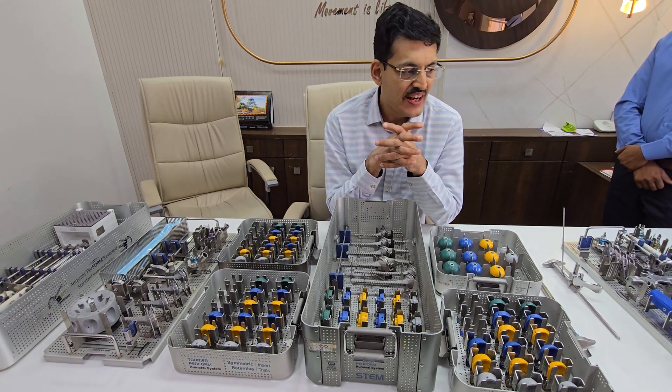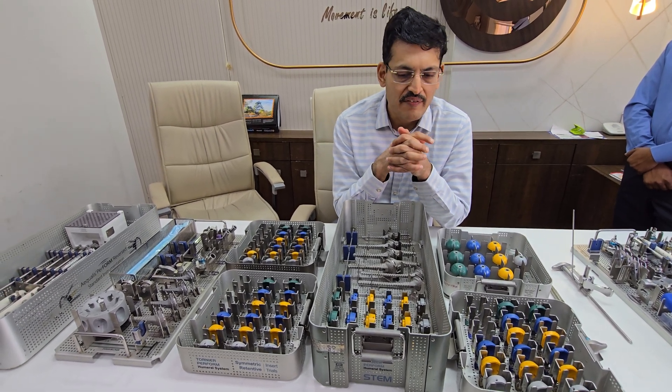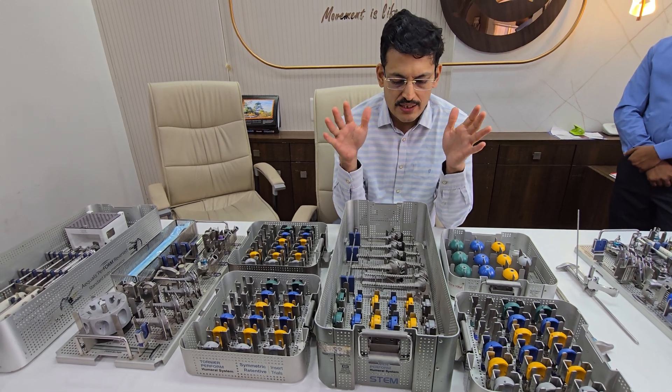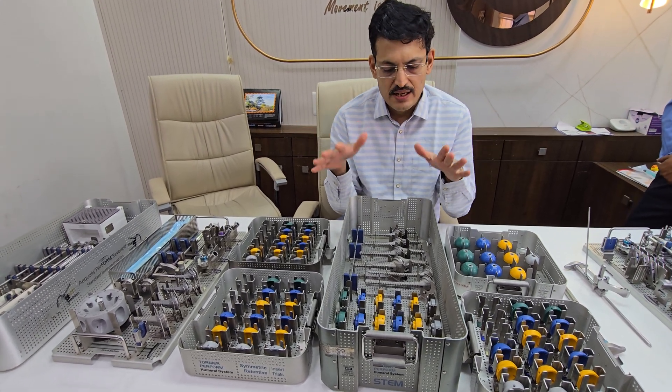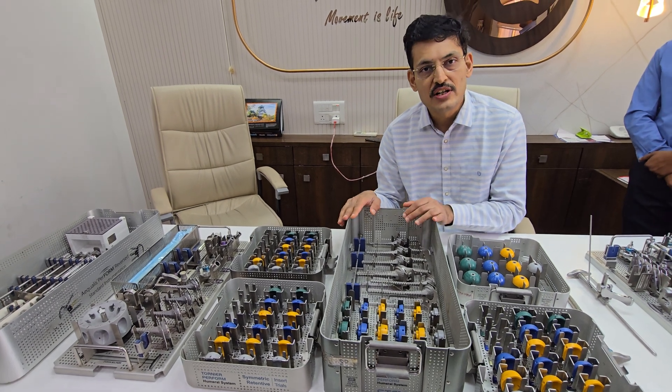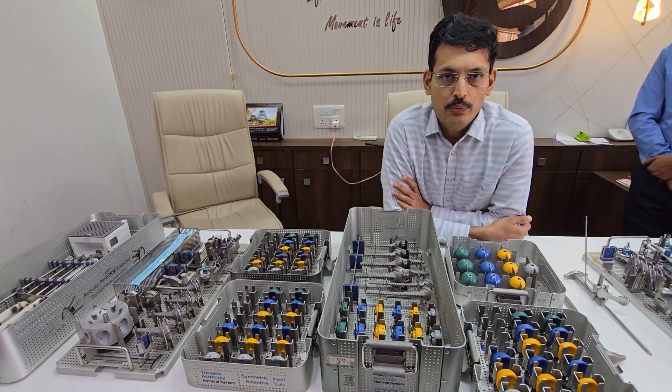This is a very good inlay system with excellent range of motion and functionality for the shoulder. The fracture stem is yet to be launched in India, but for most other patterns of disease this is a very good system and a go-to choice for reverse shoulder surgery. Thank you.